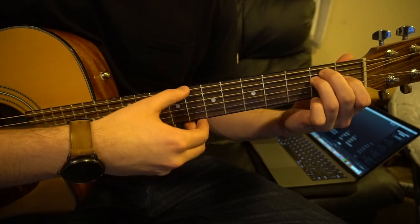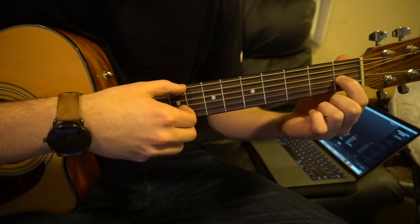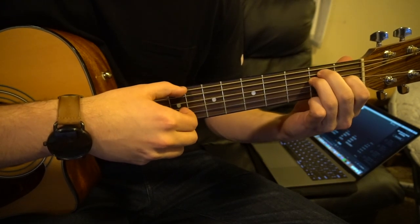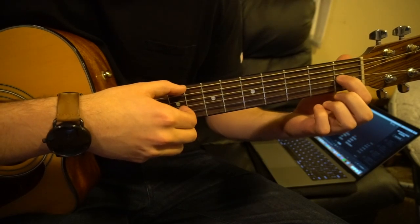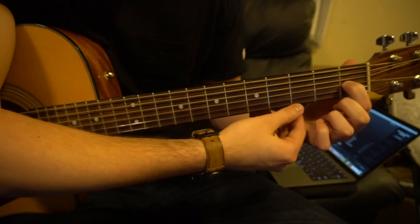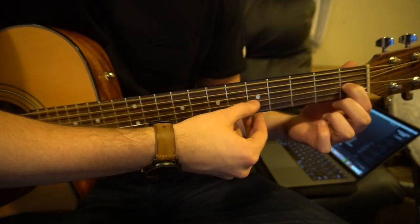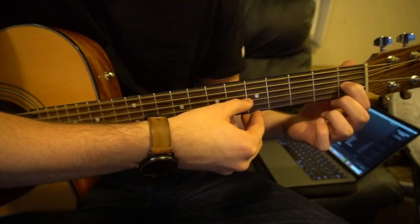Next we're going to slide over to our E shape. You're going to have your index finger on the 1st fret of the G — you can fill in your E chord if you want, but the only note you need for now is this 1st fret on the G string, which is your 3rd string up. E string, G string, E string, G string.